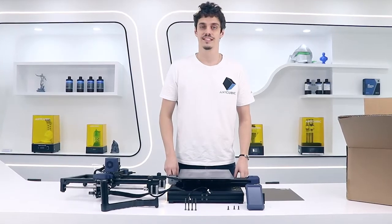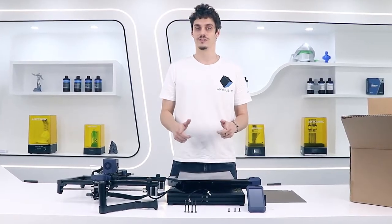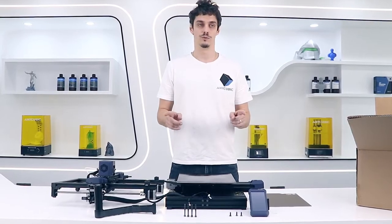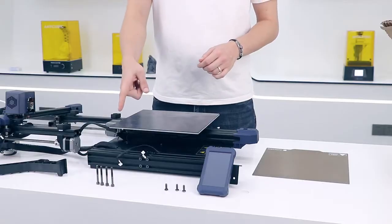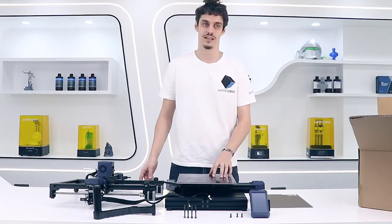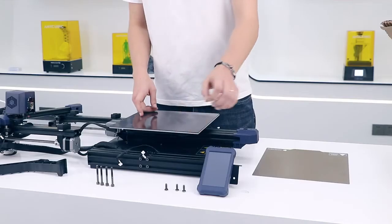Now that everything is out of the box, the next step is to set it up. For the Viper it's really easy, you don't have a lot of work to do. Here you can see the four long screws — you're going to use them to fix the two axes together. There are three screws for fixing the screen.